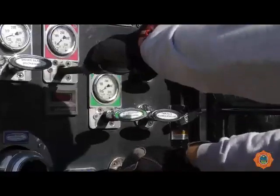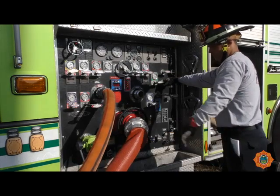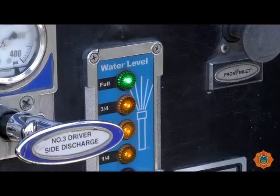If the supply line flow is exceeded and the line collapses, simply open the tank to pump valve and decrease the discharge flow until the supply line recovers. Once stabilized, close the tank to pump valve and top off the tank as soon as possible.